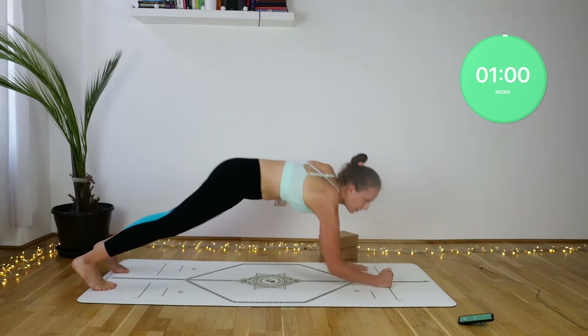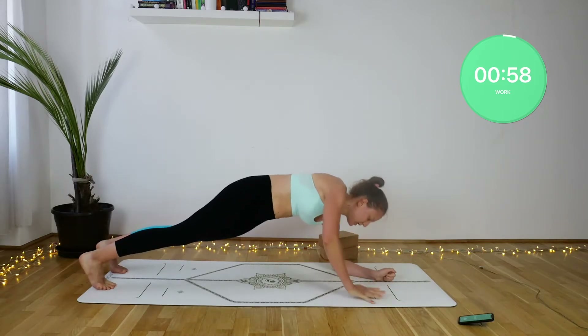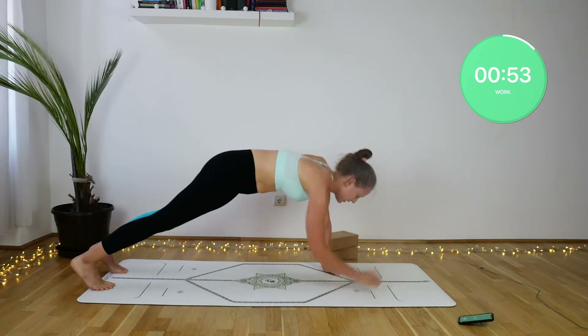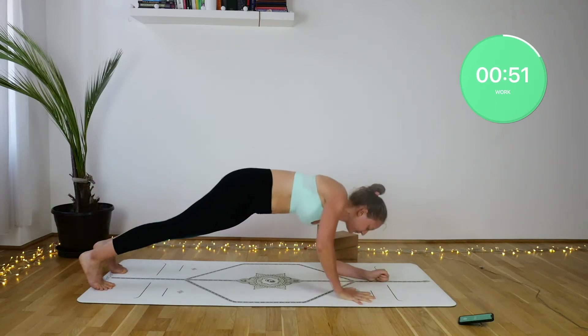Hammond-o push-ups. Now this is not an easy move. What we want is the body to be one straight line, always placing the wrists underneath the shoulders.